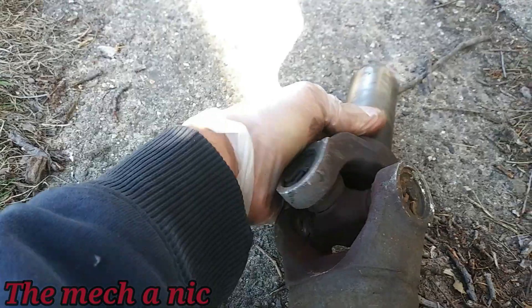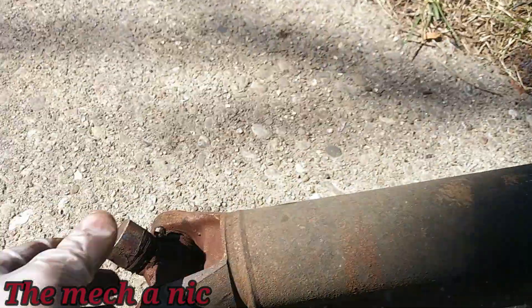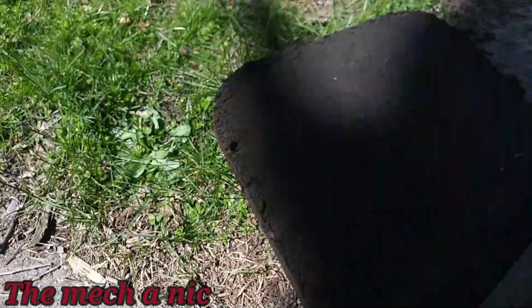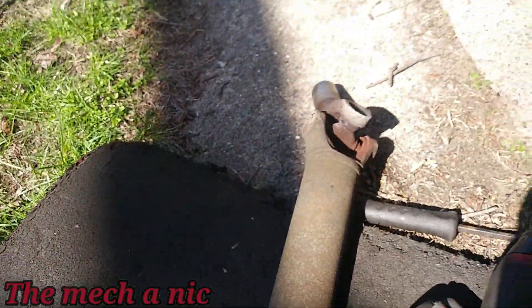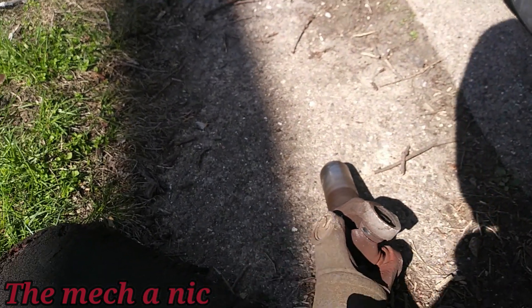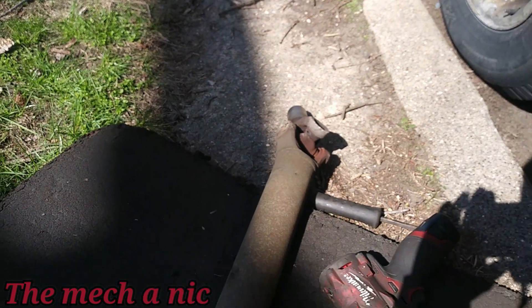Yeah, that's pretty bad — same thing on this side. There's no way I'm putting this back on like that. It's going to get new joints.